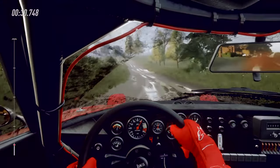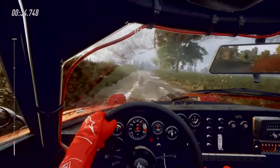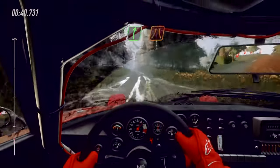30, six right of a crest, jump, 150. Six right extra long, into narrow five left.